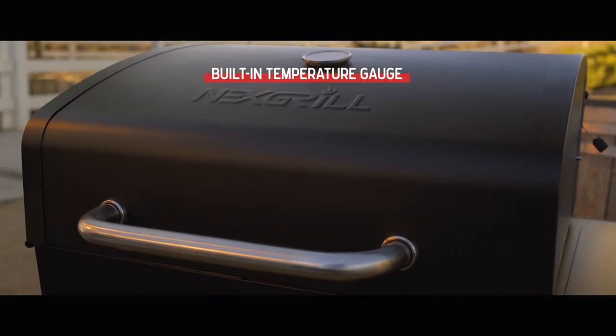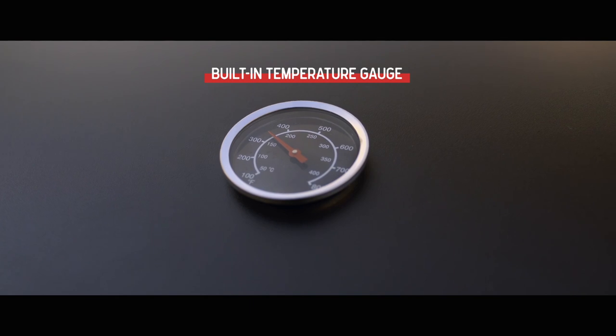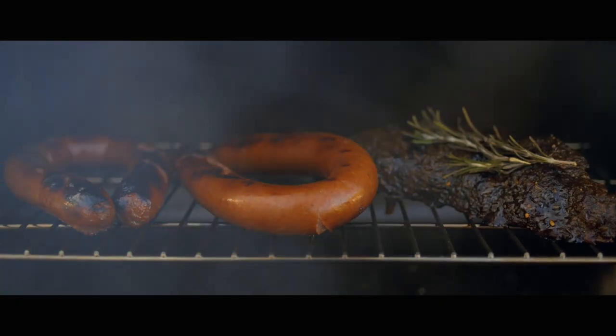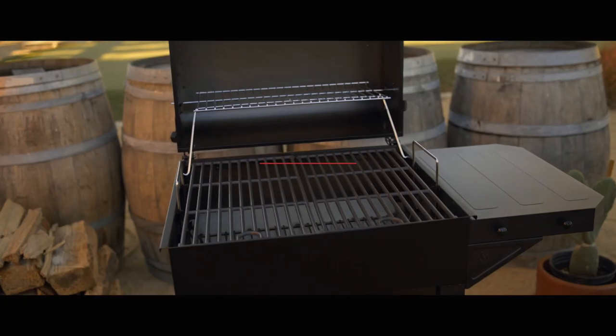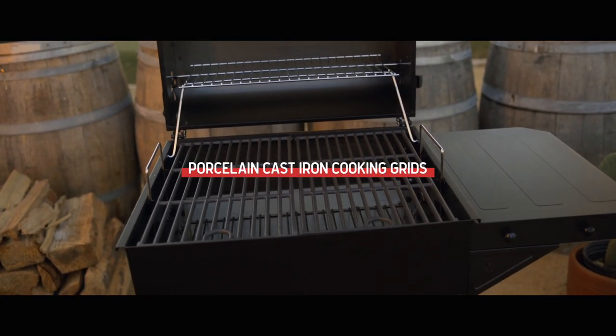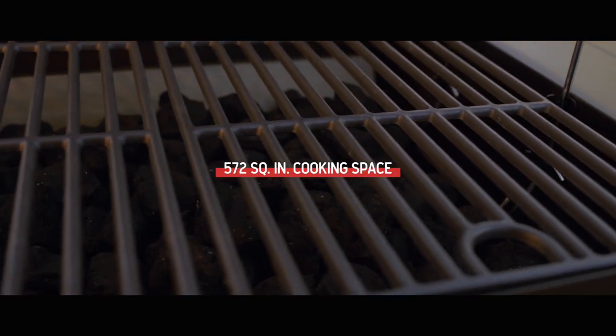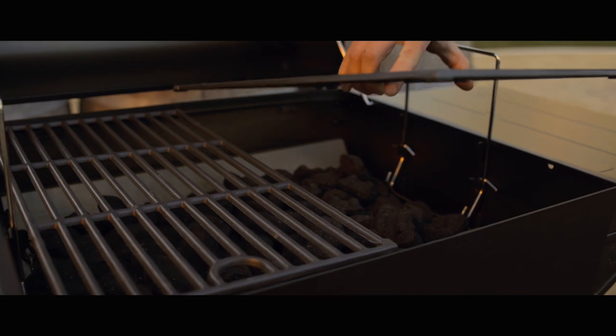On the lid, a built-in temperature gauge enables precise temperature reading, helping you achieve the perfect cook every time. Inside, durable porcelain coated cast iron cooking grids span 572 square inches of grilling space — plenty of room to satisfy all appetites.